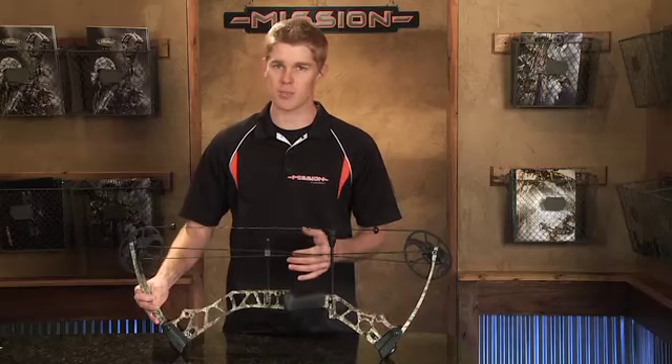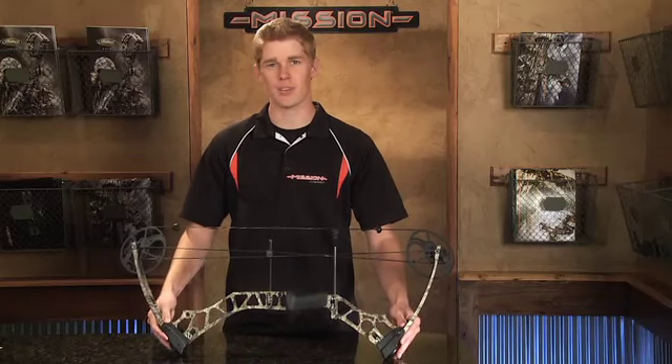The 2014 Mission Riot comes in at a quick 310 feet per second, has a generous 7 inch brace height and 31 inches axle to axle, and a butter smooth draw.